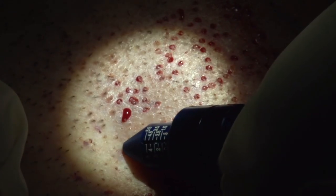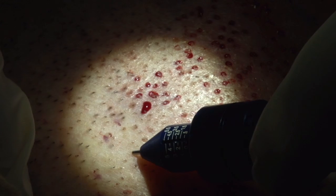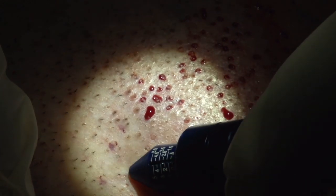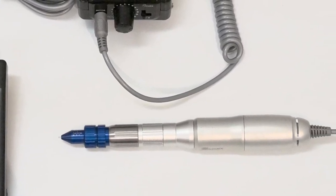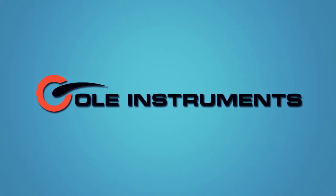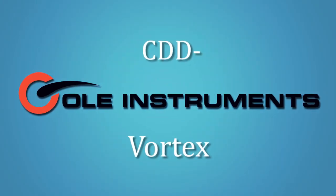The Vortex Kohl Dissection Device features Dr. Kohl's user-friendly patented depth control tip and is the only device available with this feature for less than a thousand dollars. This Vortex is available exclusively through Kohl Instruments and is backed by our one-year warranty.